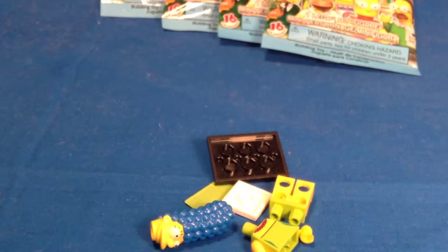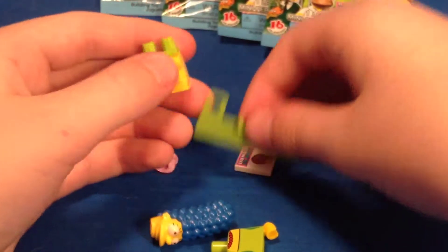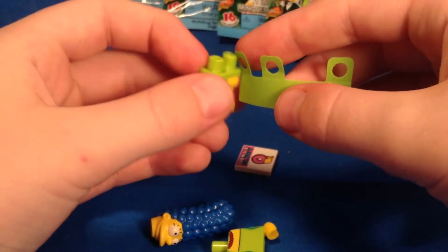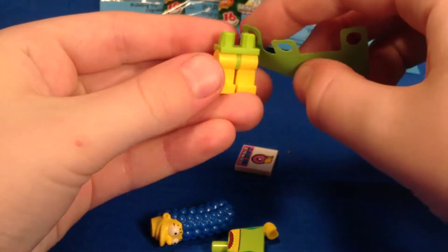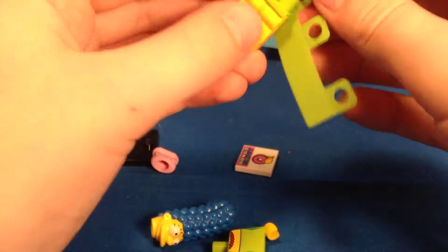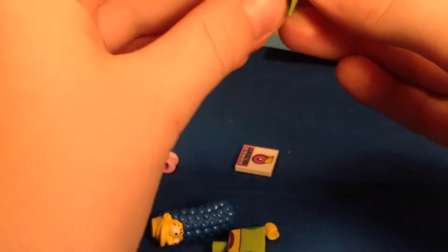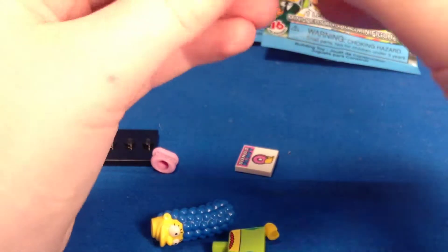We have Marge Simpson — a figure that I still have not gotten yet, so that's awesome. I like the split in the dress piece to be in the back. I don't like it being on the corner, because if you're looking at the figure from the front then you can't see the gap that way.